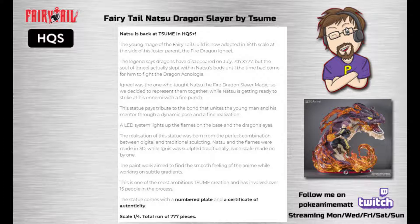An LED light system lights up the flames on the base and the dragon's eyes. The realisation of this statue was born from the perfect combination between digital and traditional sculpting — Natsu and the flames were made in 3D, while Igneel was sculpted traditionally, each scale made one by one. The paint work aims to find the smooth feeling of the anime while working on subtle gradients.